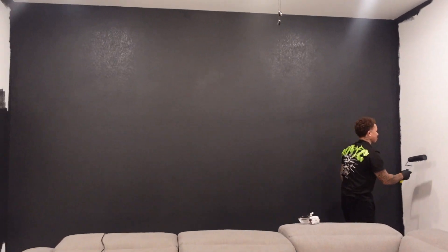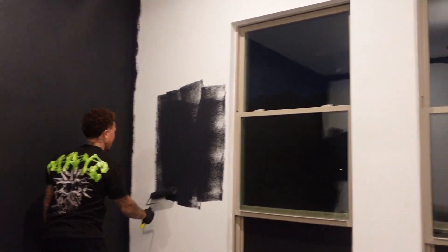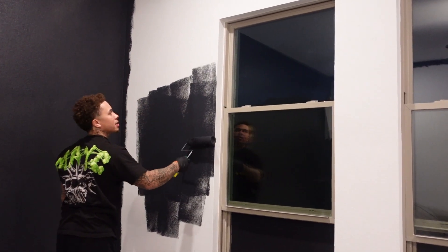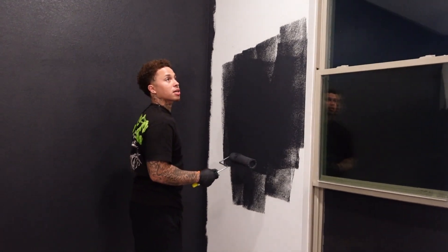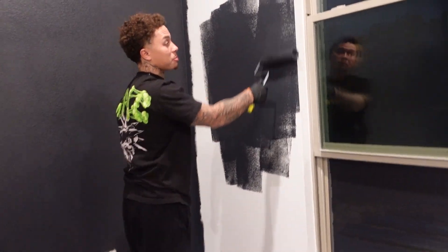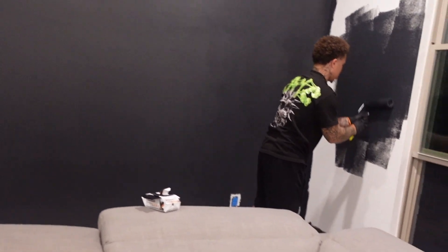We got one wall painted - one of four - still a long way to go, and they've been going at it for a good hour at least. The next wall should be quicker because it has a lot of windows. We're debating whether to paint inside the window ledges too since we're gonna put curtains anyway. Julius is just trying to be done already.